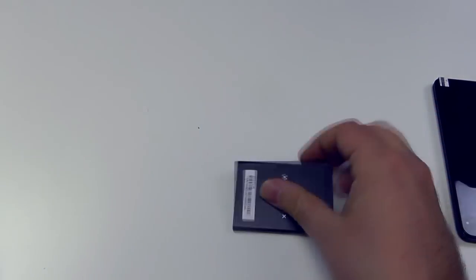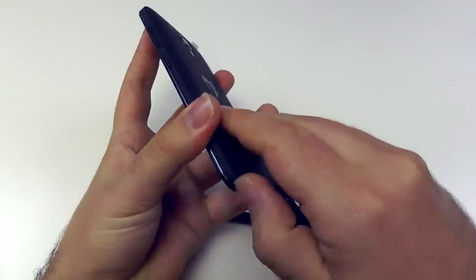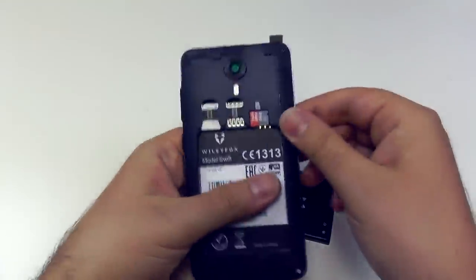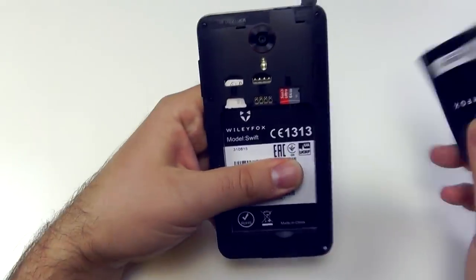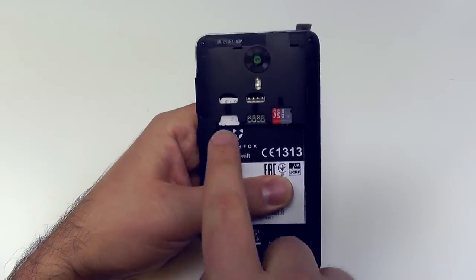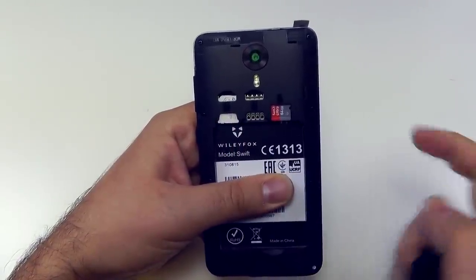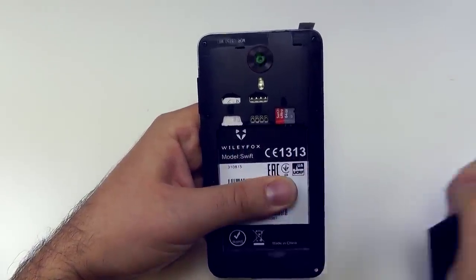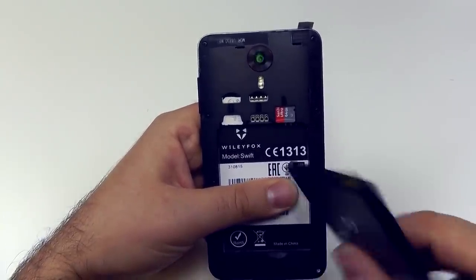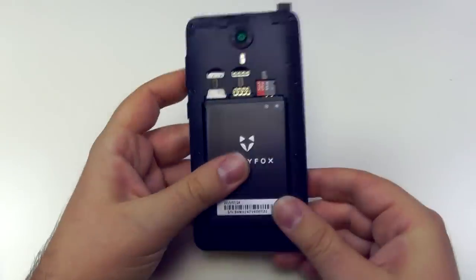Let's pop this battery out. This Swift has the removable battery. The Wileyfox Storm, which is the larger model coming in a few weeks, doesn't have a removable battery, whereas this phone does. You can see we've got dual SIM and a microSD slot. This is actually my personal Swift, so I've already got my SIM card and memory card in. Good to see a dual SIM phone.